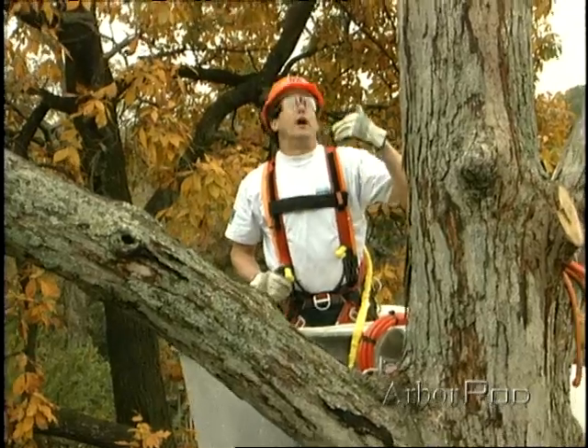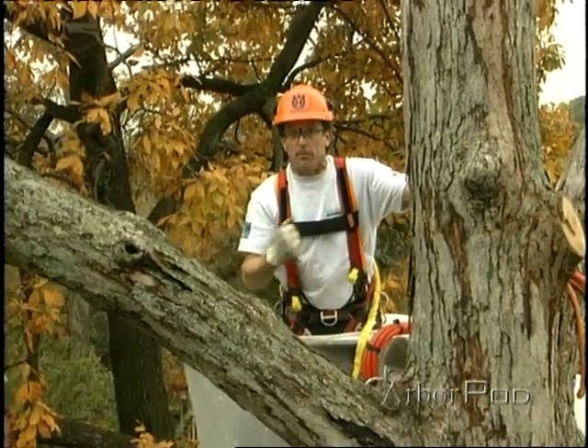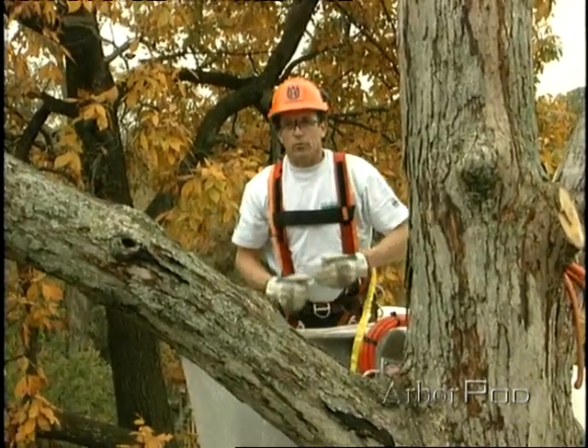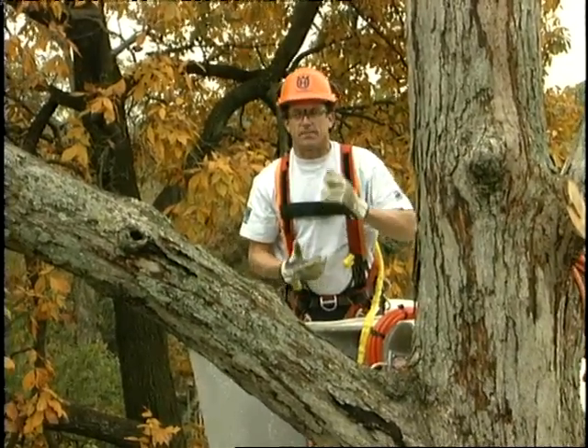Now as you can tell here, this limb is a pretty beefy limb. We're going to need some power to help lift it. So we've run the lowering line down to the porter wrap and I've got my ground workers running the lowering line through the porter wrap, and they're going to add on some fiddle blocks.